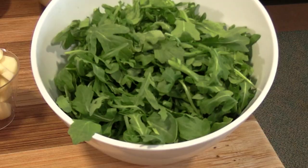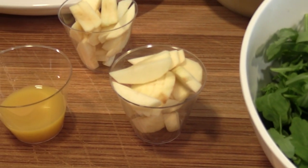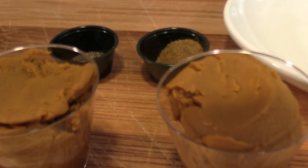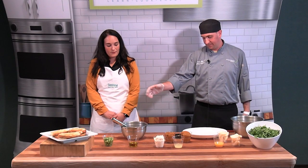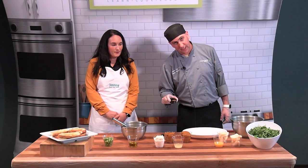Start with the ingredients: arugula, peeled sliced apples, orange juice, lemon juice, canned pumpkin, ricotta, extra virgin olive oil, and sliced scallions. A little bit of fresh cracked black pepper and ground cumin.